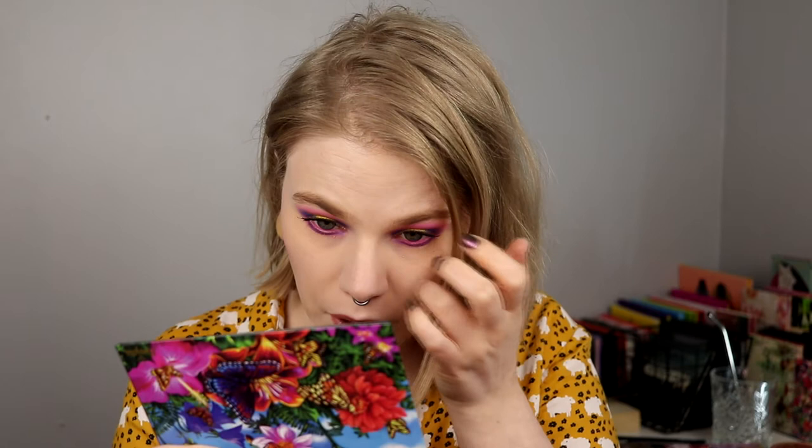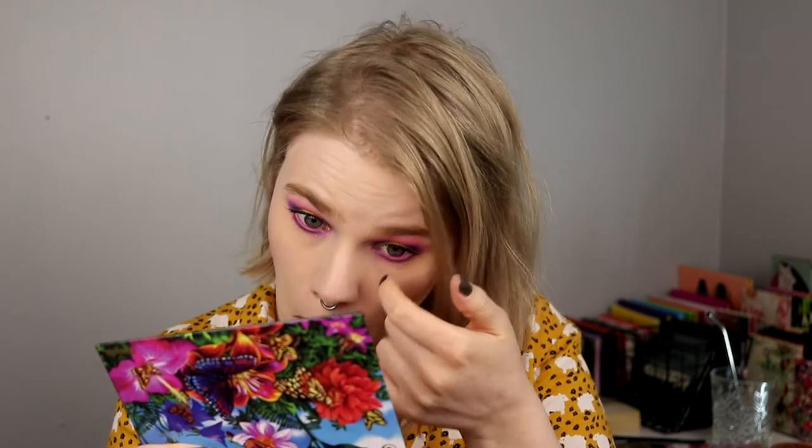I'm just super happy with this look — it's a really good halo eye. So this is the first look. I think I actually want to do three looks; we will see. At least one more look is coming, so if you want to see that just keep on watching.